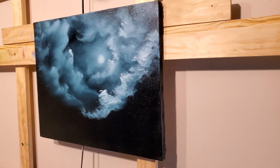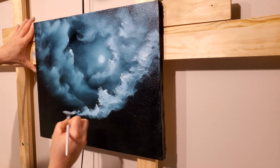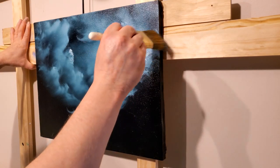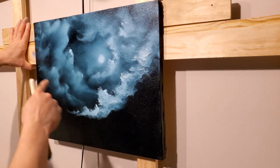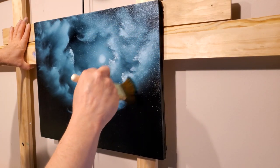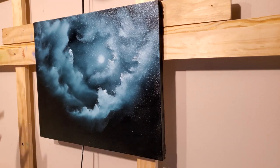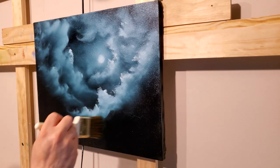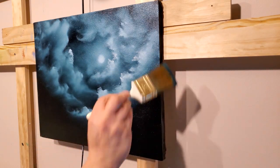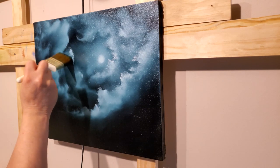That one goes all the way up there, and we can put a bigger highlight on it if we want. Maybe it wraps down through there. Just lay out your sky however you want, making sure you've got nice pockets of dark in here. The further away you go, the darker it'll be on the left side of the canvas since our moon is over on the right. Moving away from the moon it gets a little bit darker.